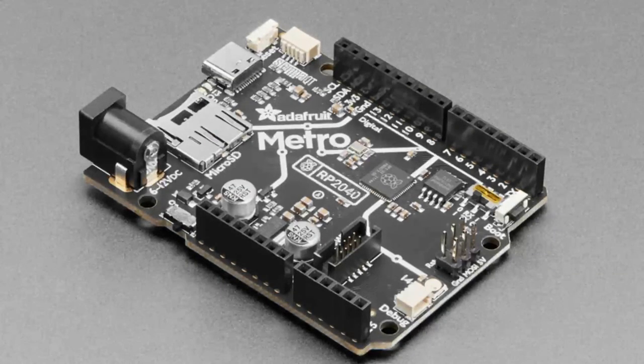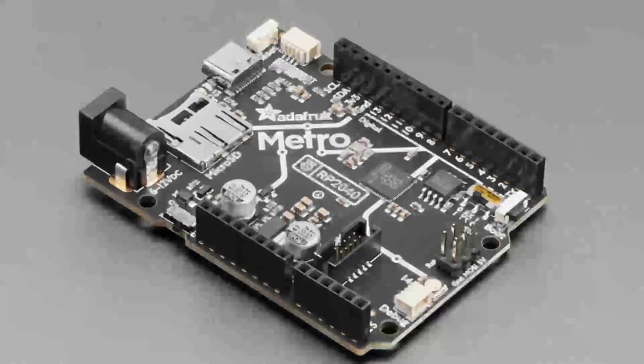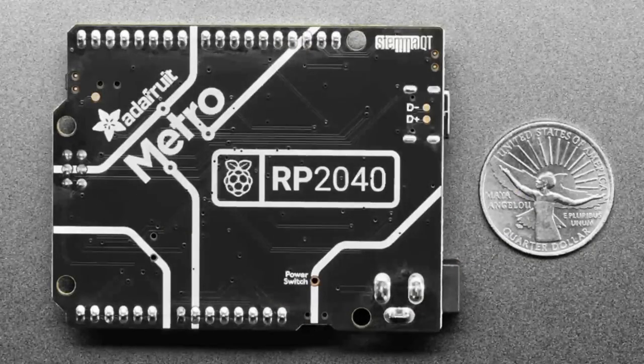There's a little switch to slide and change the pin orientation. There's also an on/off switch for the DC jack. Basically, if you want to upgrade your Metro designs, need an Arduino-shaped board, want to use a shield with it, but also want the power and flexibility of the RP2040 with all those PIOs — this would be great. Coming next week.